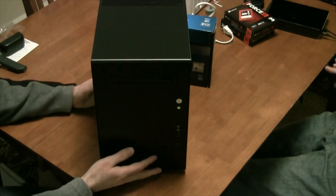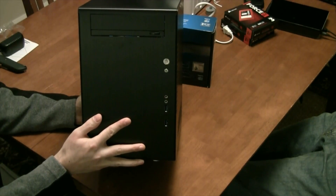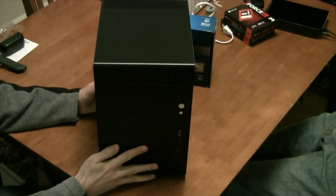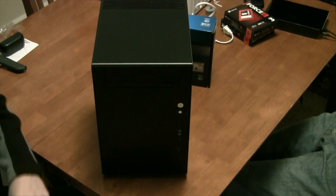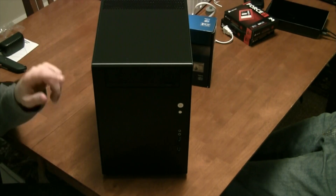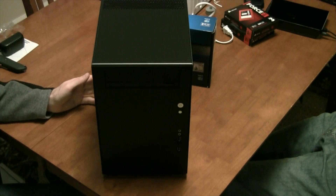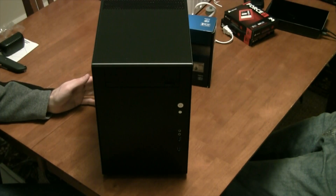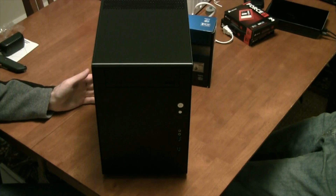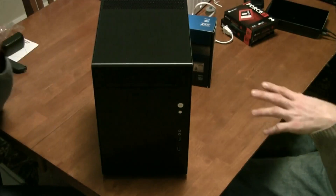A Lian Li PC-Q11 desktop computer — it's a mini ITX case, so it takes a very small motherboard but uses standard equipment otherwise. It uses a standard power supply, a standard DVD-ROM or Blu-ray drive, and other standard features like 2.5-inch and 3.5-inch drives. It'll take two 2.5s and two 3.5-inch drives built into the case.